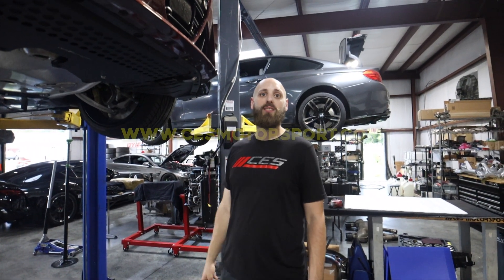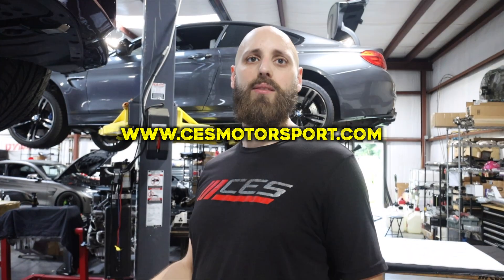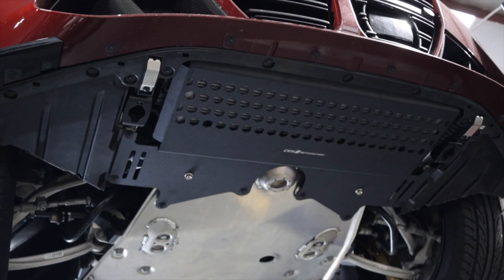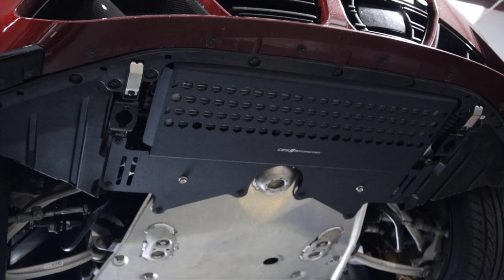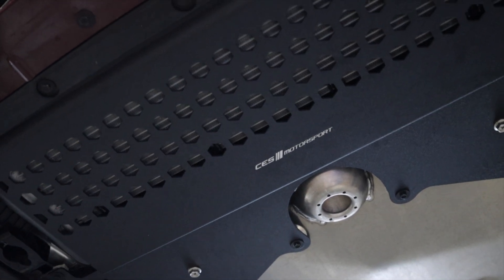People can go to our website at cesmotorsport.com, and if you want a quote or anything like that for any other work, shoot us an email at sales@cesmotorsport.com. We'll see you next time!